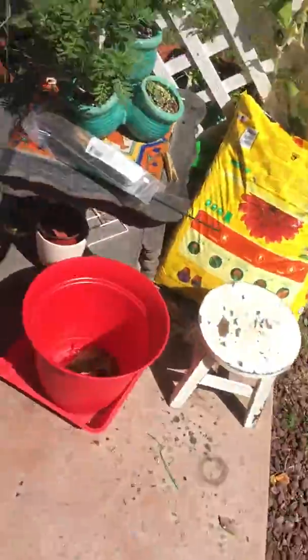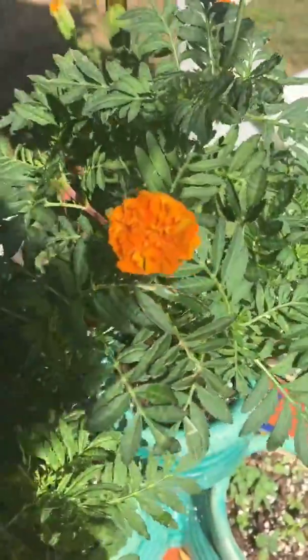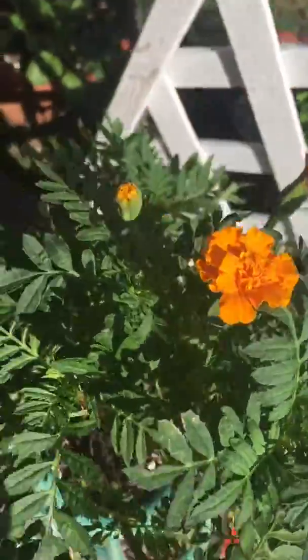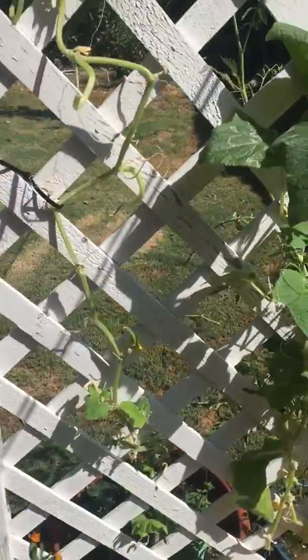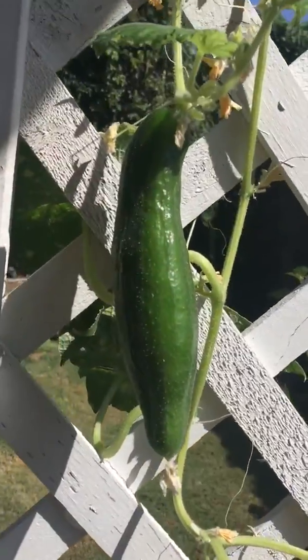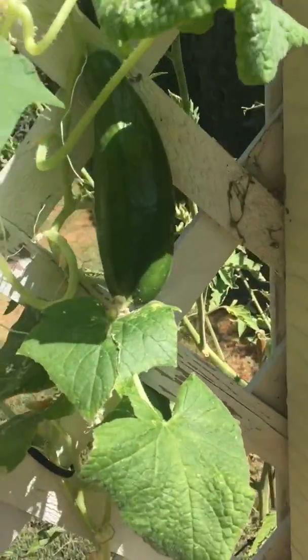So over here, my marigolds, which I love. They're doing really well. Marigolds. And in the background you see the cucumber vine. It's got a little fatty right there. Another one right there.